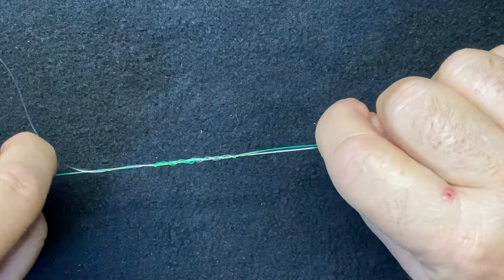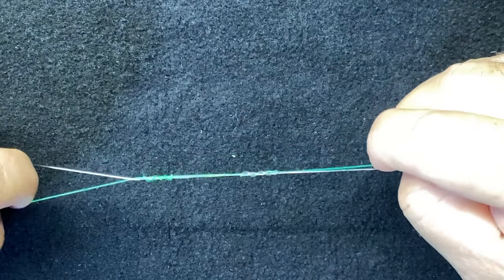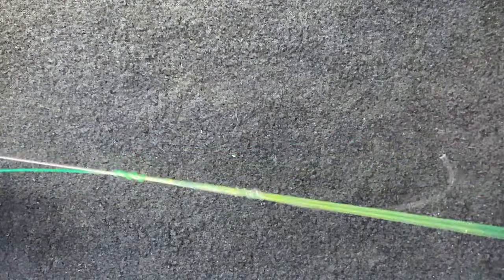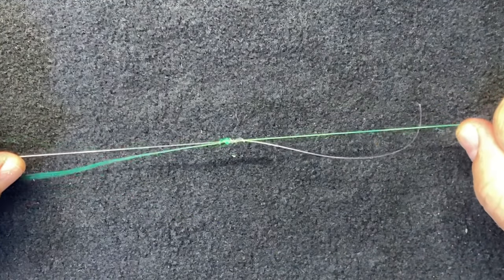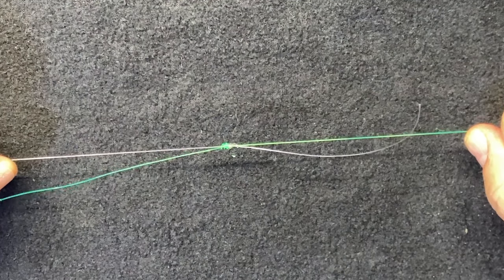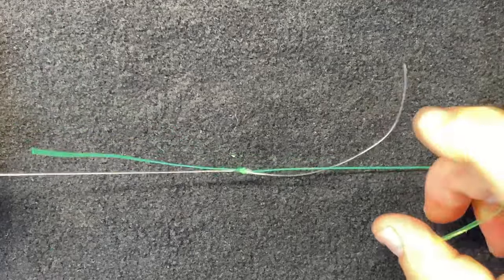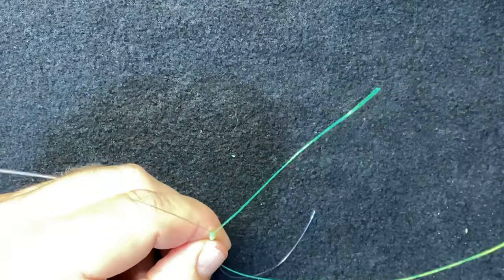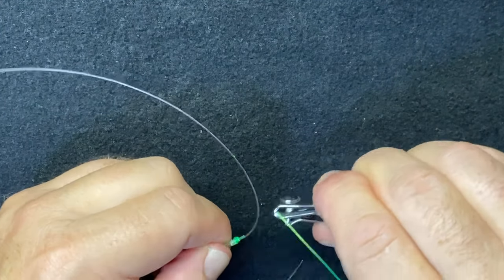From here, set the uni knots by pulling the tag ends on each side. Then pull the two main lines to bring the knots together. They start to set each of the uni knots — pull them tight and clip the tag ends.